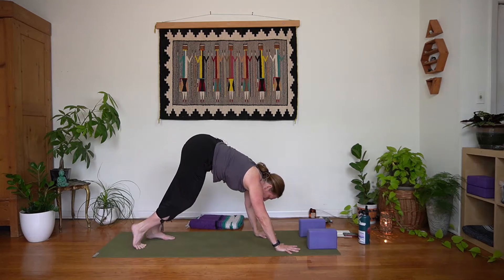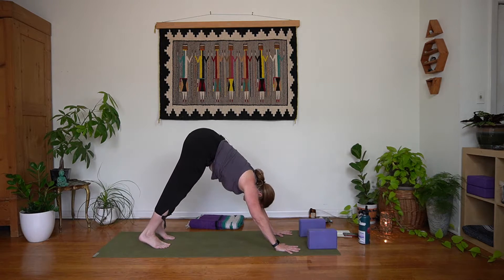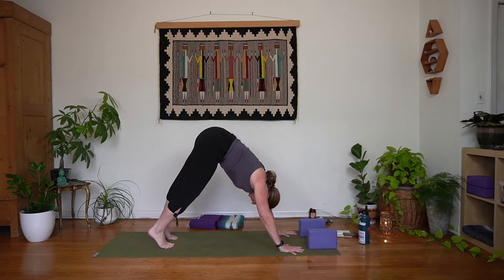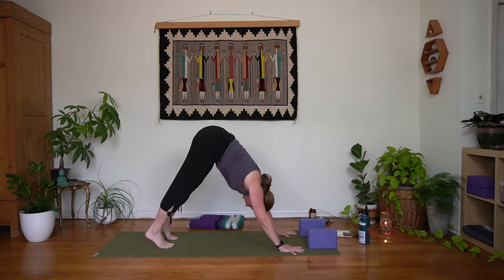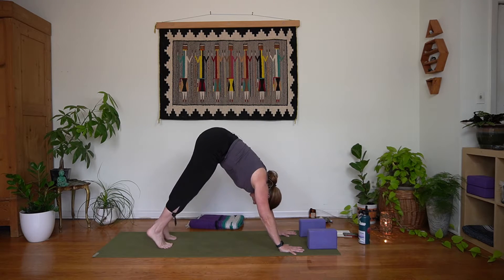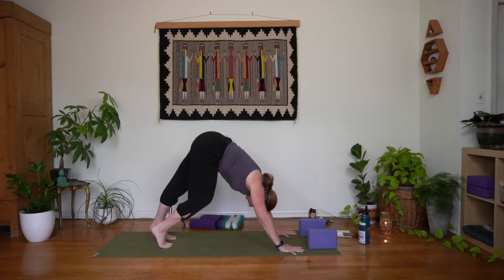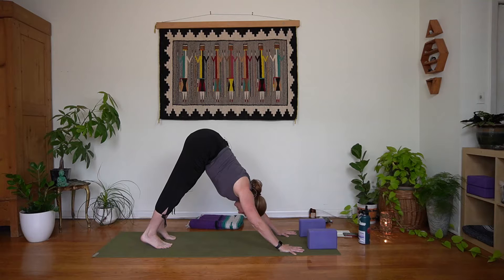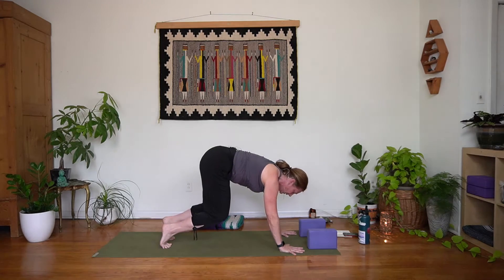Let's spend a few breaths here, just moving, connecting that movement to our breath. Give it two more. Send those hips back in a moment of stillness right here — notice the connection points to your mat. We'll take an inhale and come back to that table.